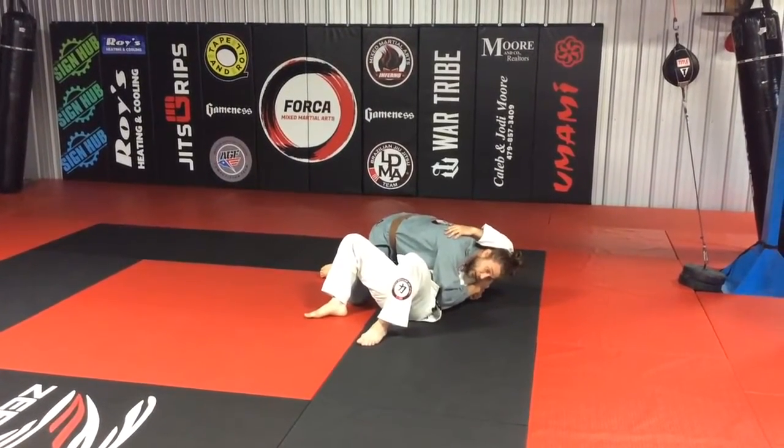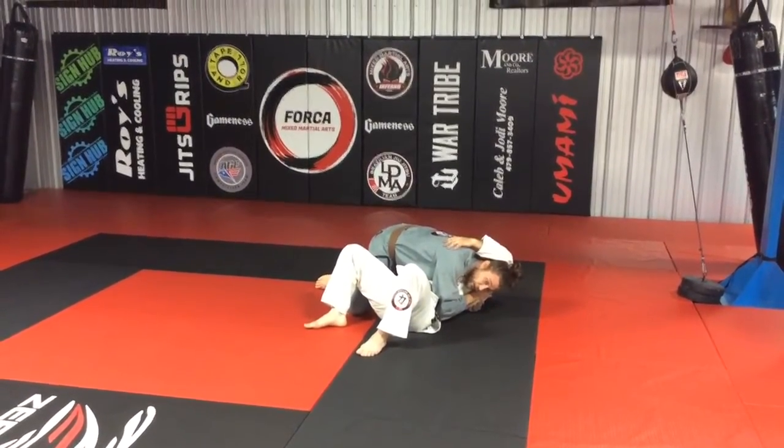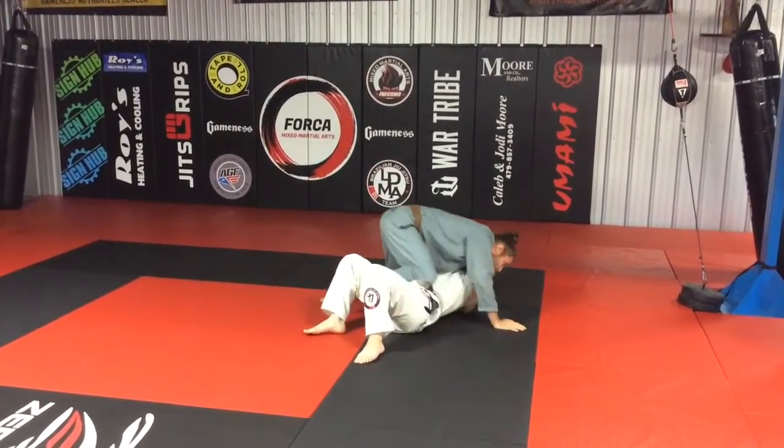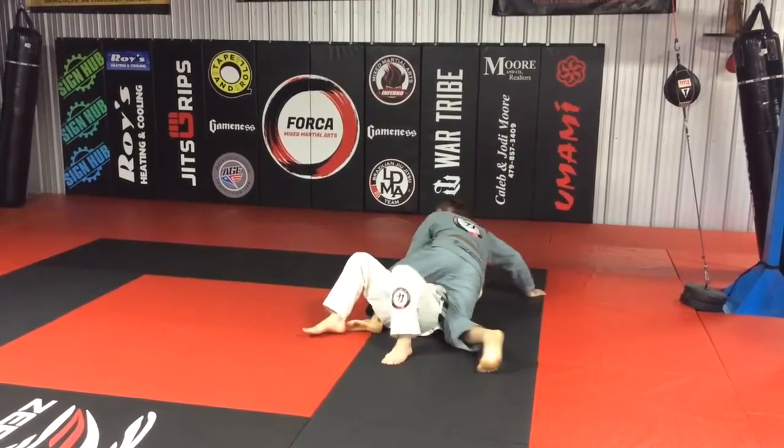Often times if he holds the choke, I'll get what we call a shoulder choke, often known as a bone choke. Or I'll use this to transition to my hip slap.